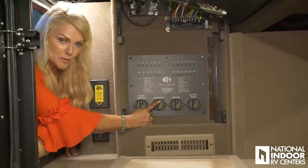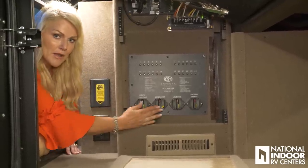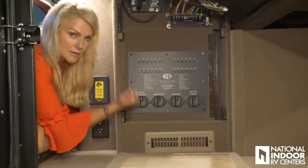To cut power, simply push in the red buttons — the yellow button is going to come out, letting you know you've turned that off. To turn it back on, just push the yellow button back in.